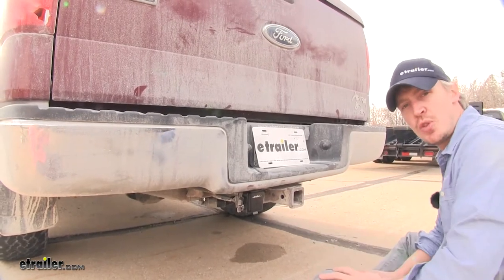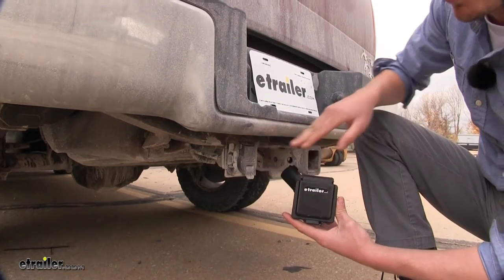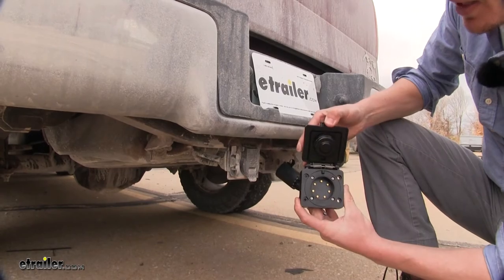It's an easy installation. We'll show you that now. To begin our installation, we're going to be removing our factory seven-way because we're going to be upgrading to the magnetic Easy Connector.